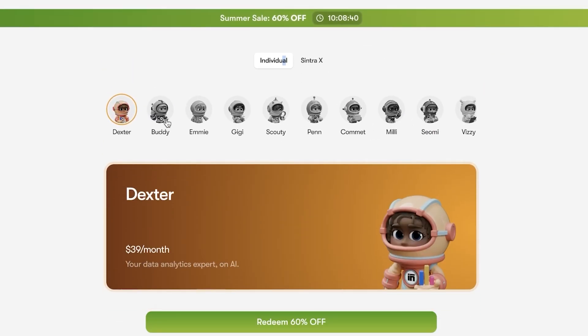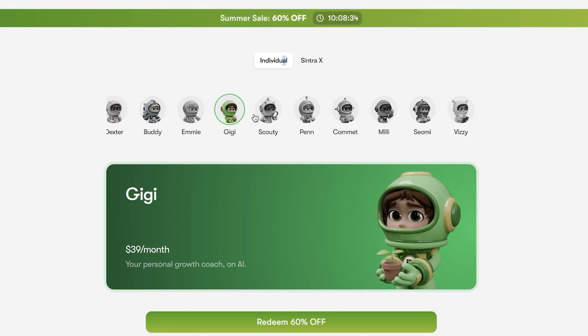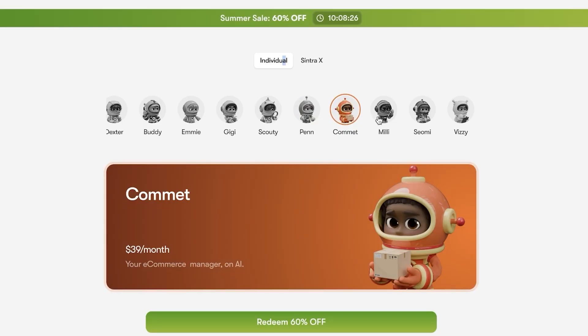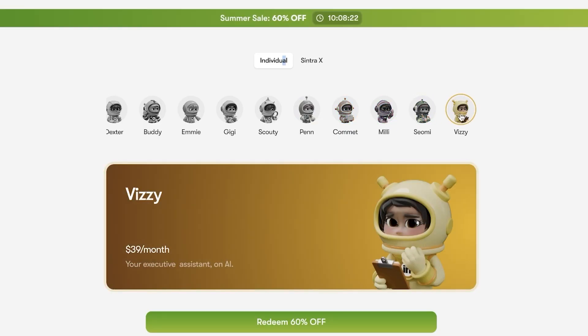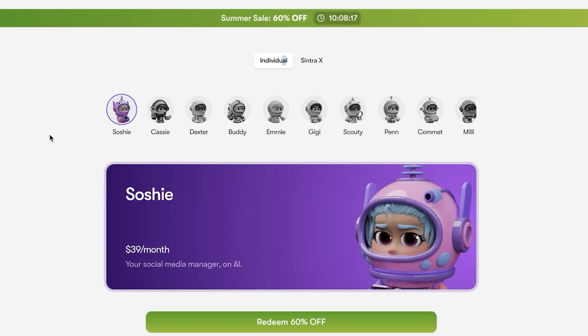Individual helpers include AI experts on data analytics, business strategists, email marketers, personal growth coaches, recruitment partners, Penn which is their copywriting expert, Comet which is their e-commerce manager, Millie which is their sales strategist, Somi which is their SEO mastermind, executive assistant, and Sashi which is their social media manager.